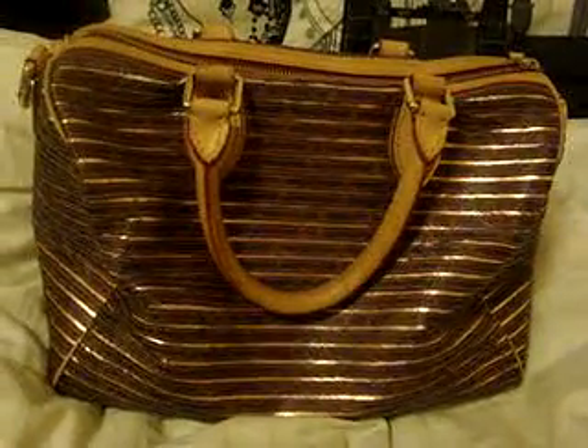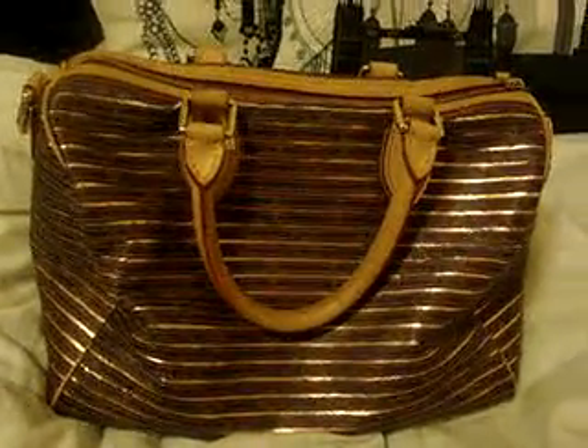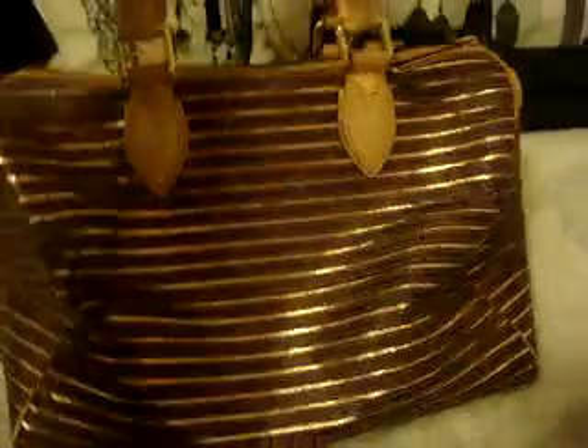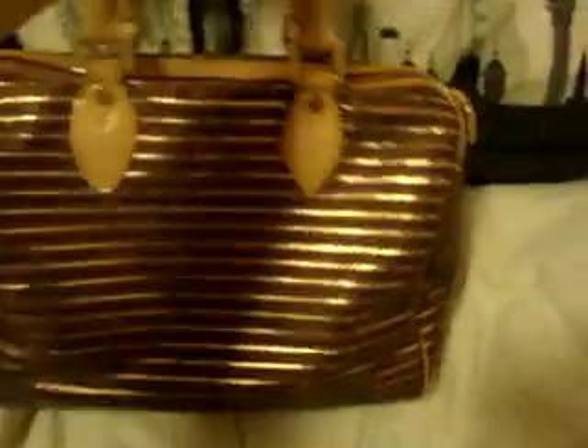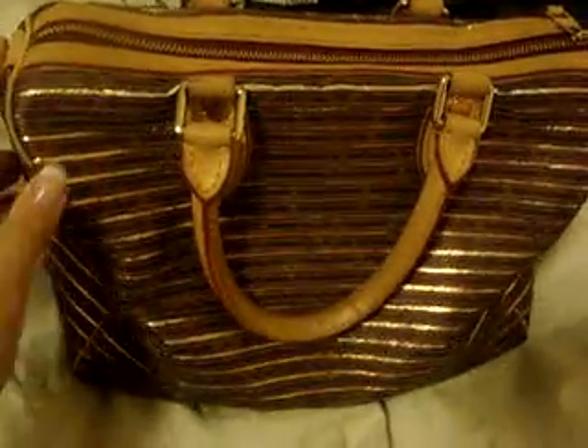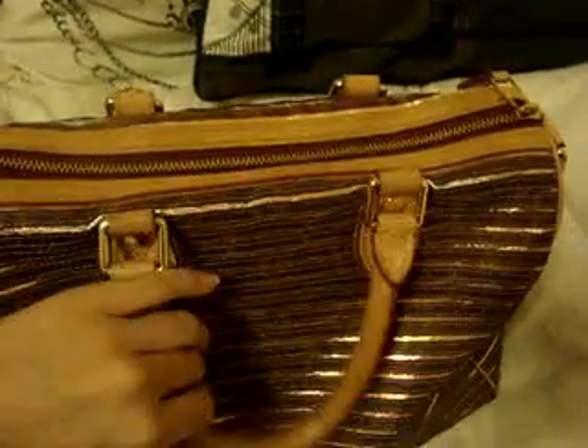Hello everyone. I would like to introduce to you my favorite Louis Vuitton bag. It is the Eden Speedy, correctly pronounced Ezin Speedy, and it is part of the limited edition Collection Printemps-Ete 2010 Louis Vuitton — the Spring Summer Collection of 2010.